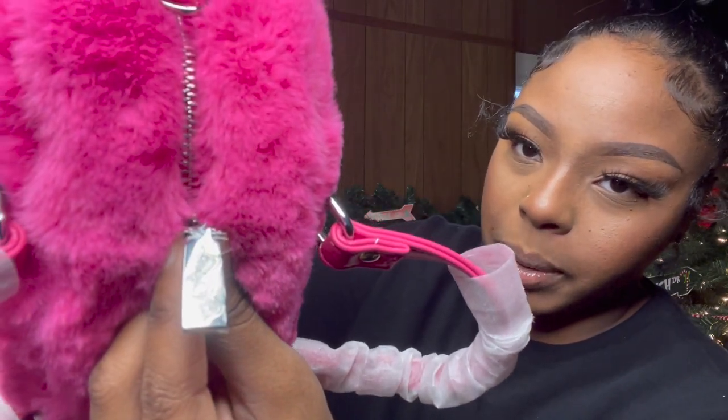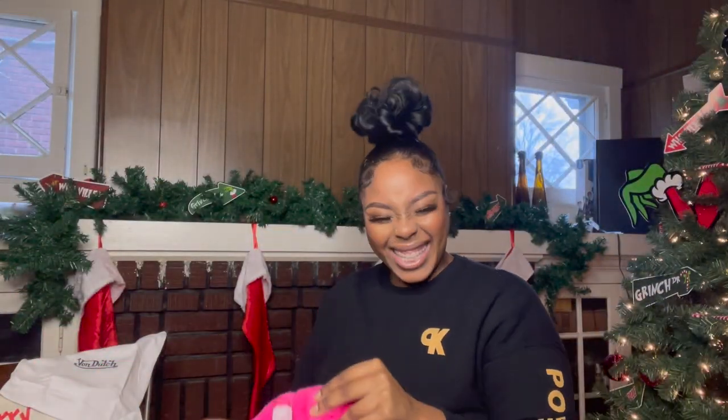I don't know if you guys can see, but oh my god, this is so cute.